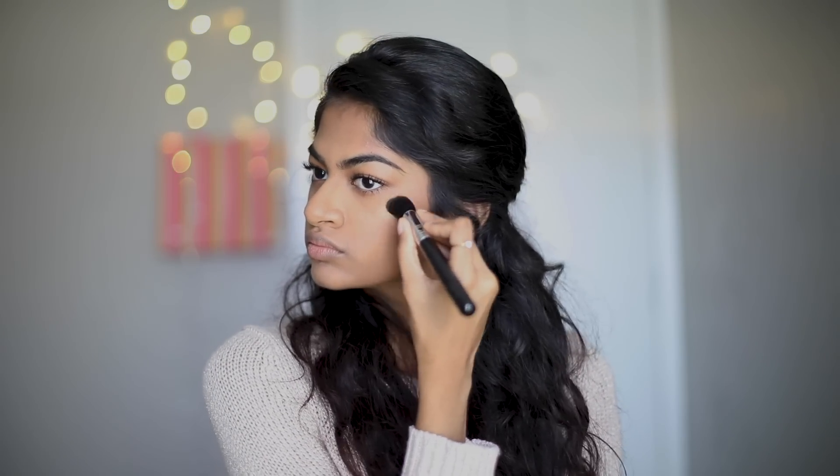Highlighter can be used to give the skin some glow. Many of you have asked how I get the glowing, shiny skin — this is the secret. I apply highlighter to the high points of my cheeks, above my brow, the inner corners of my eyes, the tip of my nose, and my cupid's bow.